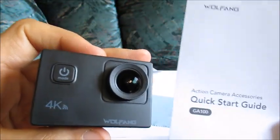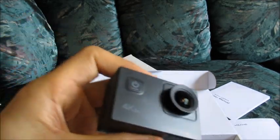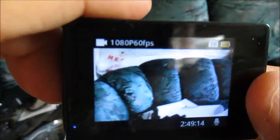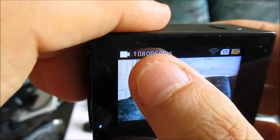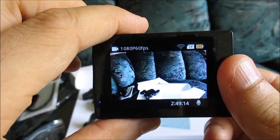This is the Wolfang GA100 action camera. Prices can vary — we purchased this with a coupon, so I was happy to purchase it for I think less than $50. This is the 1080p 60 frames per second video setting. I think we'll start with that. Thanks for watching this video, have a nice day. These will be some video samples recorded with the Wolfang GA100 action camera.